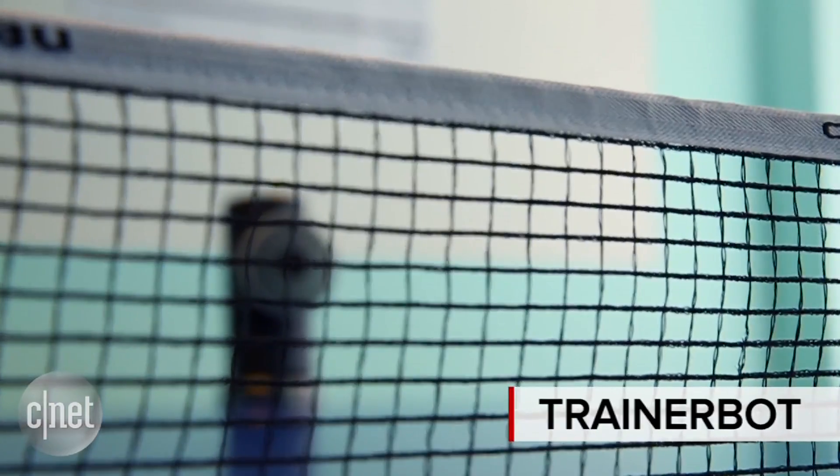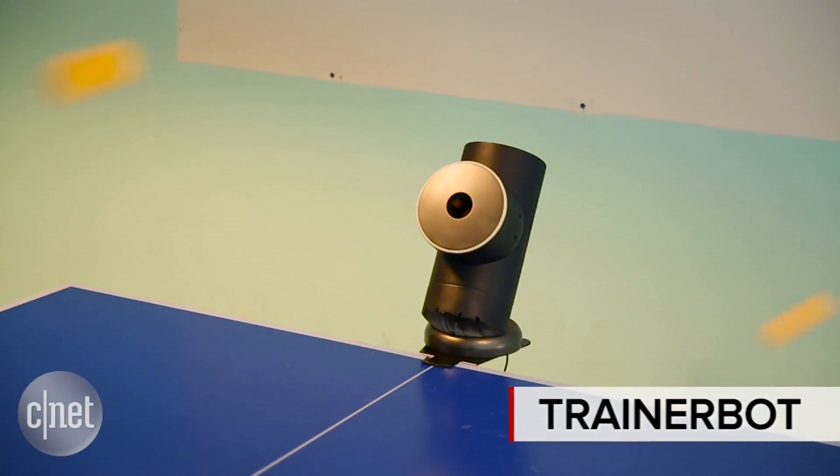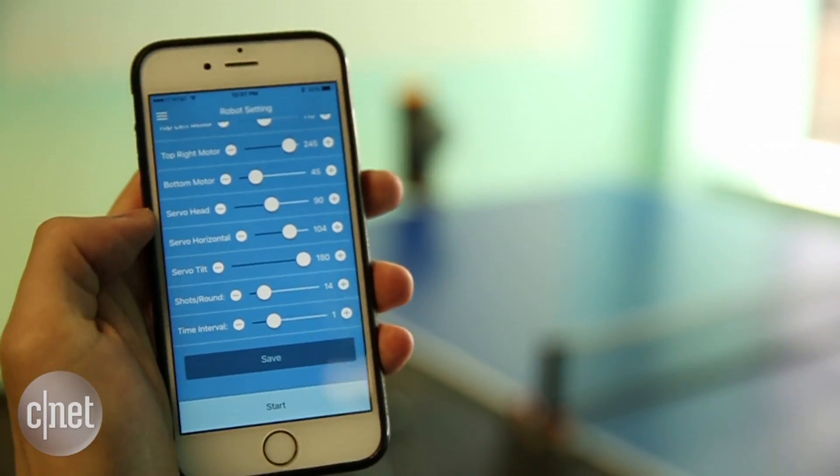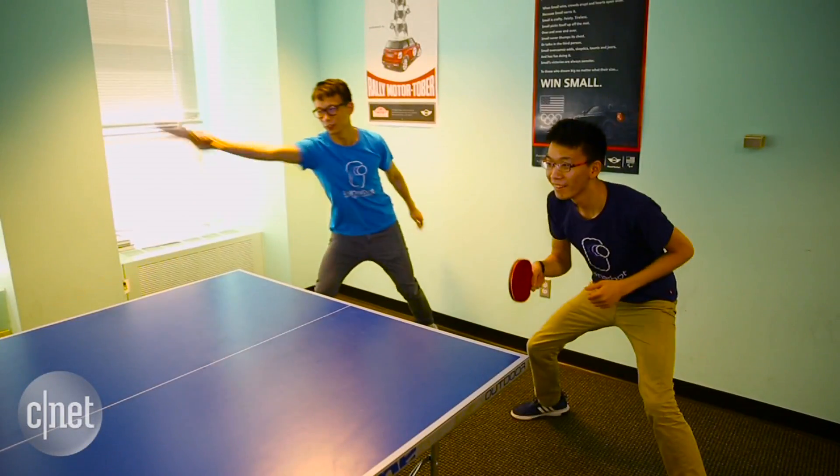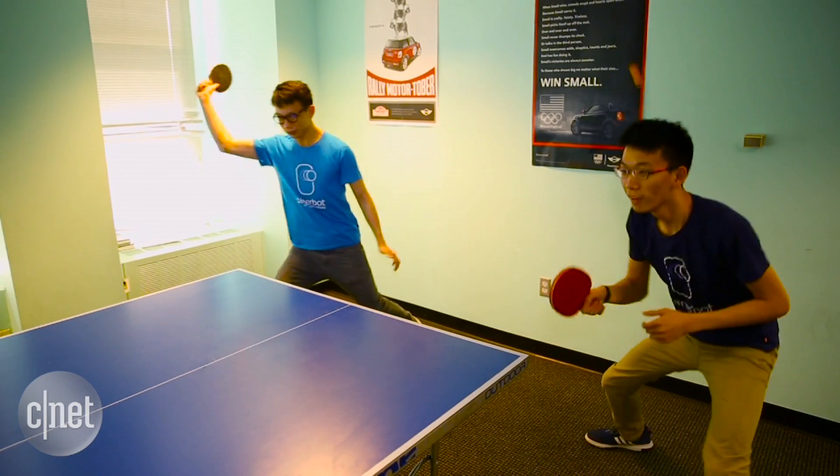Meet Harrison and Alex Chen, founders of TrainerBot. They've invented a robot that spits out ping-pong balls. The robot and the app used to control it is on Kickstarter right now. And this is me, Jeff. I like to think I'm pretty good at ping-pong — then I met these guys and they're really good at ping-pong.